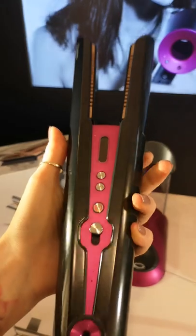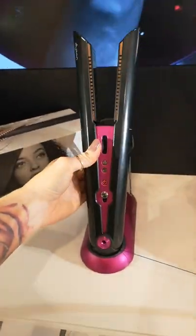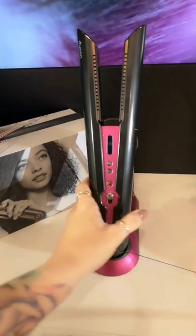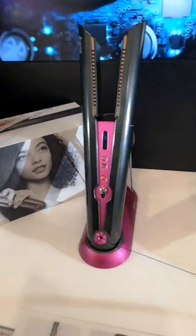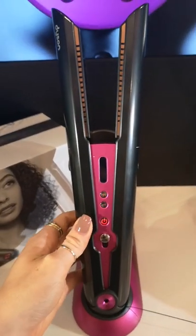On the Corral itself, you can see there is a magnetic attachment at the bottom. This is where you can put it either on the charging dock so that it can charge, or you can use it to connect the cord. So you can either have it cord free or corded, and they magnetically attach.